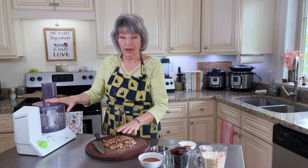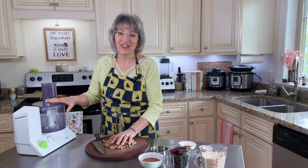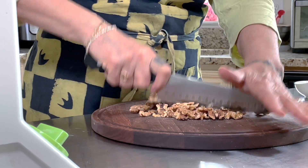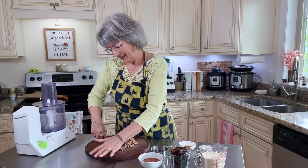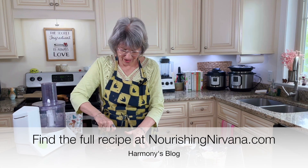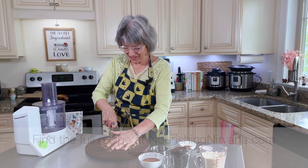There are two whole cups of walnuts, so I like to chop them ahead of time and then just stir them in at the end. So we're going to chop up our walnuts and set them aside, then add everything to the food processor.